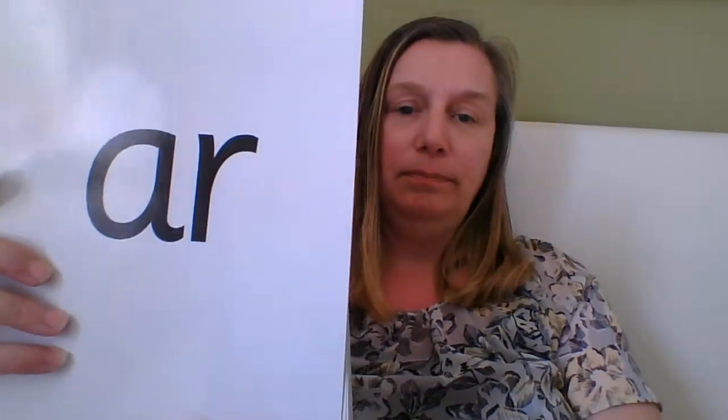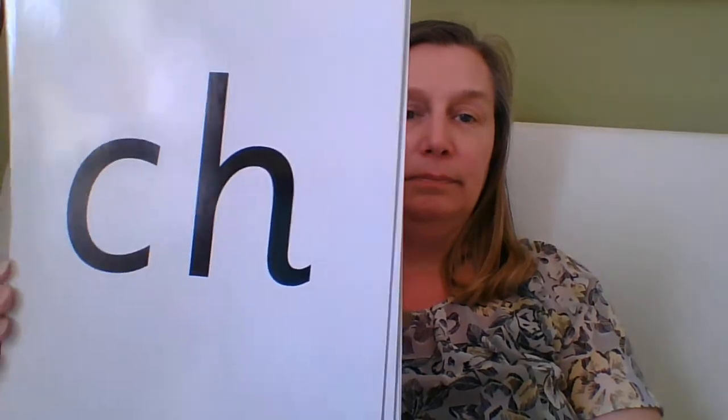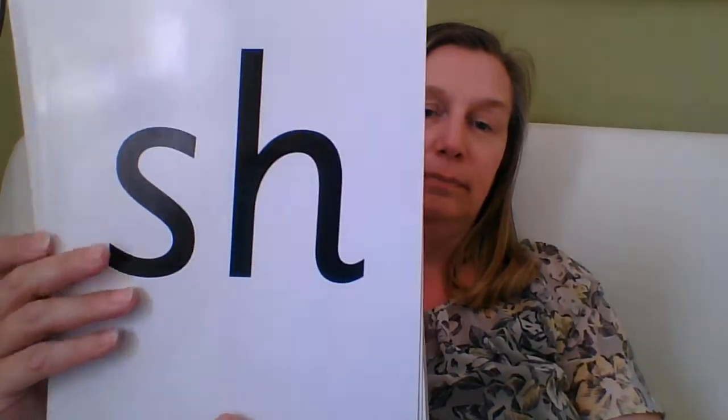Fantastic! I wonder whether you're going to spot it amongst all the other sounds. Did you see it? Well done! Have a look at some words. Special friends 'i': fed, top, mm, i, may.